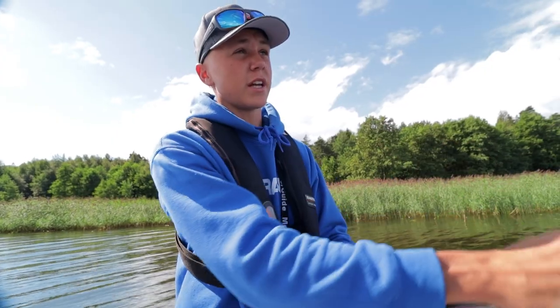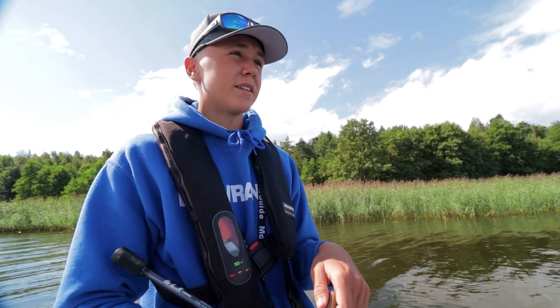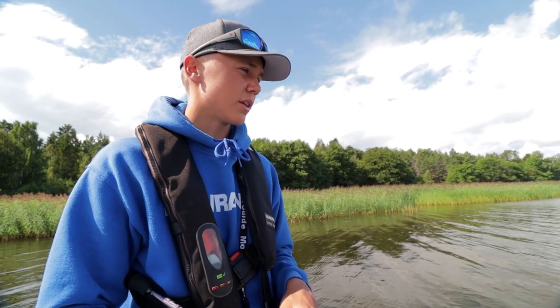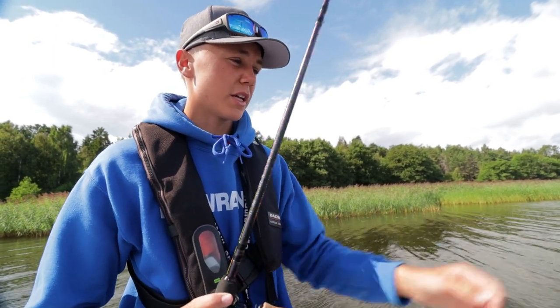What a nice fish that was, and I caught it using this jerkbait method. Jerkbait fishing is meant to imitate a dying baitfish, which is very effective for perch. Usually bigger predators prefer to target wounded and irregularly moving baitfish, which is where a jerkbait really shines in imitating that.